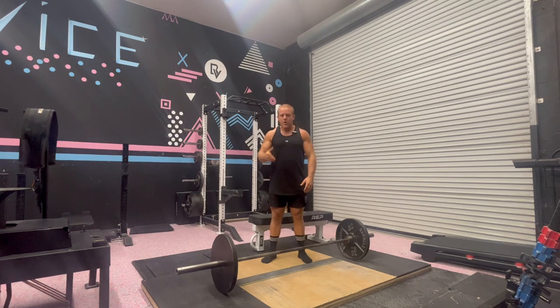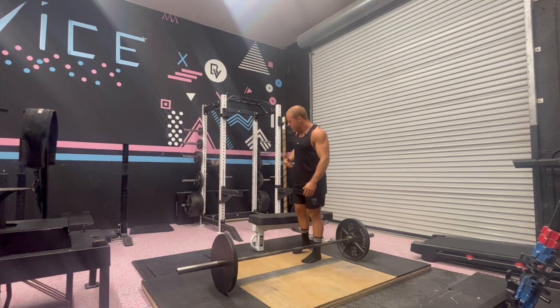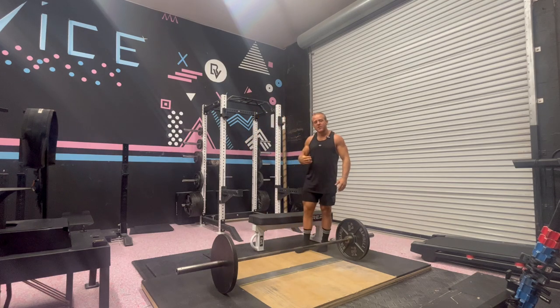Now here's an old school method I'm going to show you of how some old strength coaches would have you find your deadlift stance. We want to put you in your body's most naturally powerful position. So you can step up on a bench, take a step off, see where your feet land, and then use that as a starting point for your deadlift.